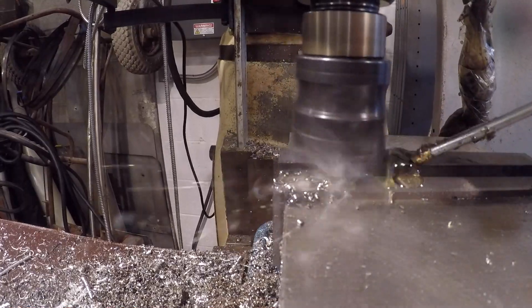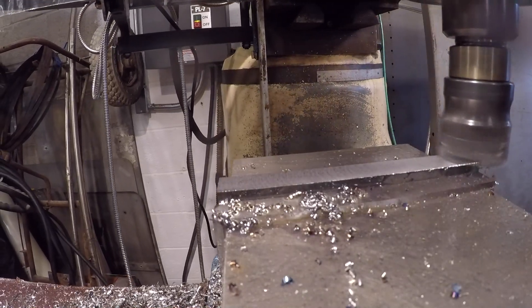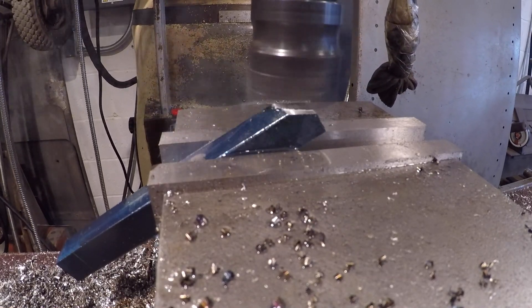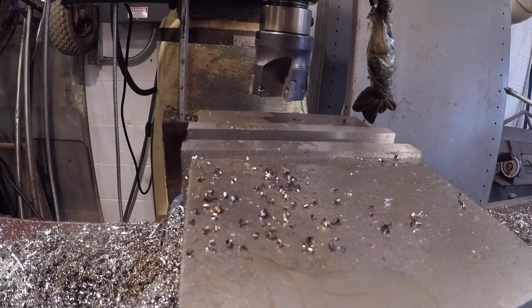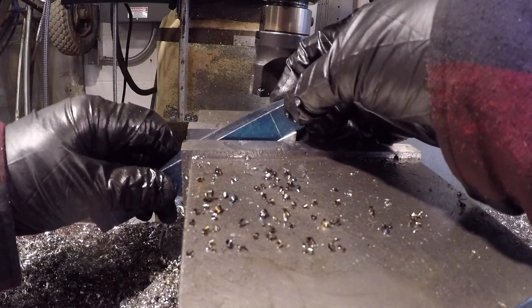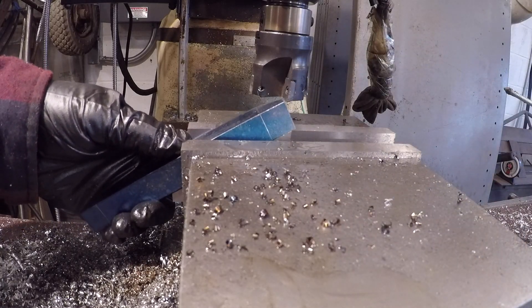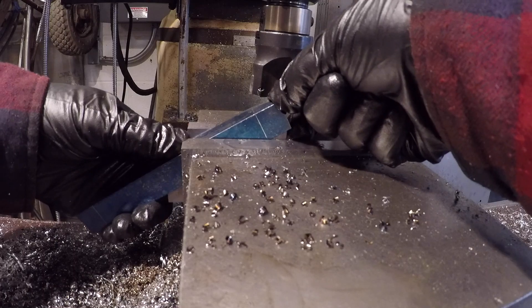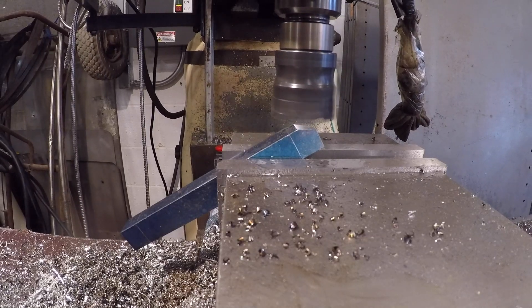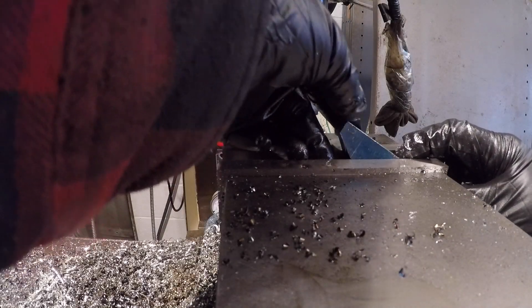I take roughly 10 thousandths off the top and bottom. I cut the 30-degree chamfers. I use a 30-degree angle block — nothing fancy. Put the angle block in, line the part up to the mark, and clamp it down. I use the same process on each side, rotating the part until all three sides are chamfered.